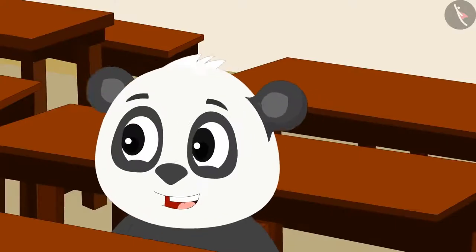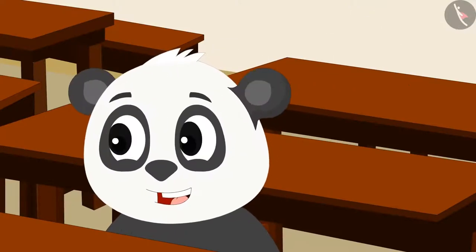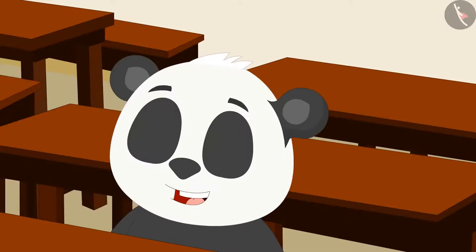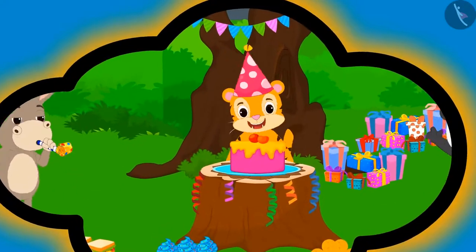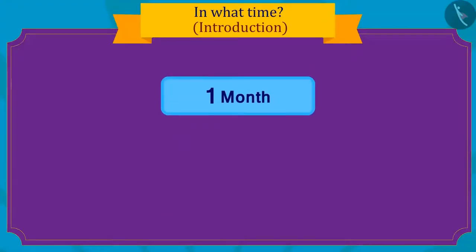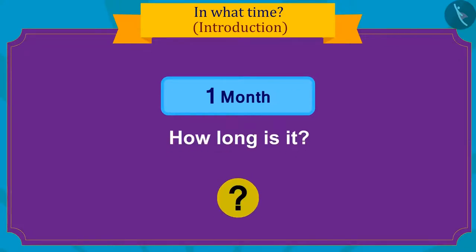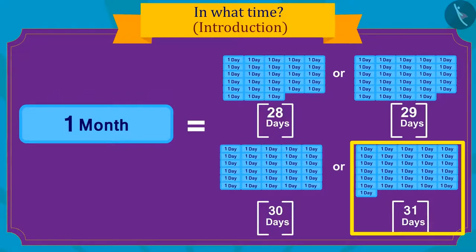Gooloo said excitedly that his birthday too is coming next month, and he will also throw a party like Sher Khan. Kids, do you know how long one month is? There are twenty-eight to thirty-one days in a month.